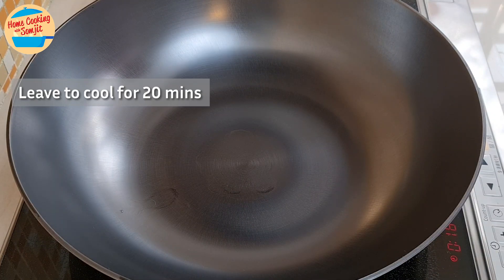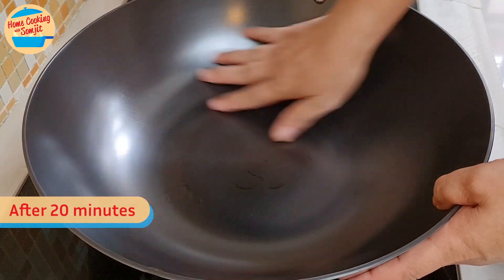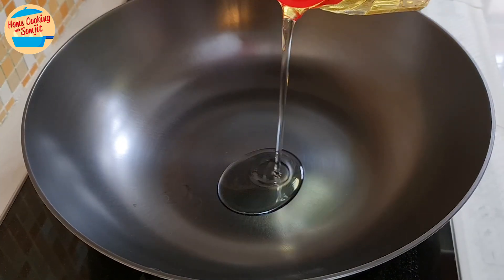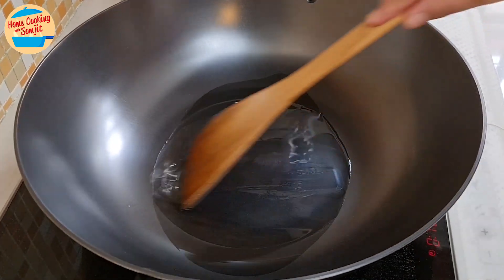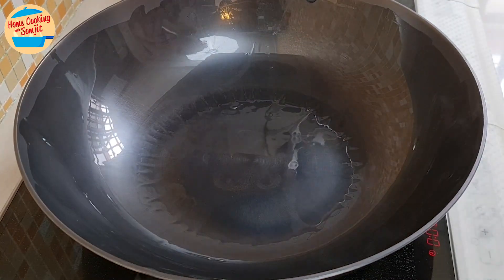Leave it to cool for 20 minutes. Once it has cooled slightly, it is ready for the next step. Add a bit of cooking oil and spread the oil all over the surface by tilting the wok, or with a spatula, for about 10 minutes or until it gets smoking hot.